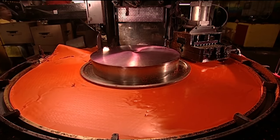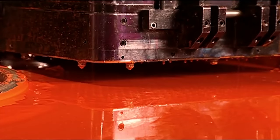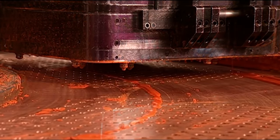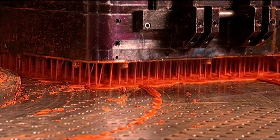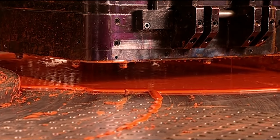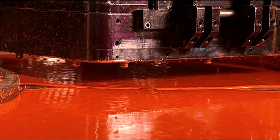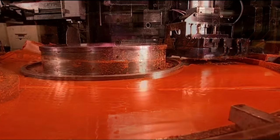Now the wax is pumped into a device called a rotary machine. It first injects the wax into crayon-shaped moulds, then envelops the moulds in cool water, hardening the wax within 60 seconds.